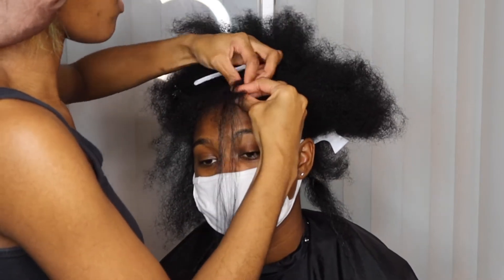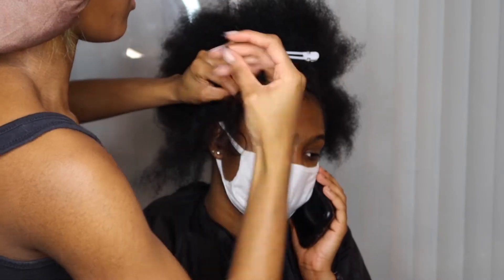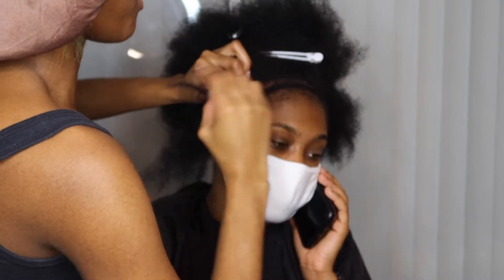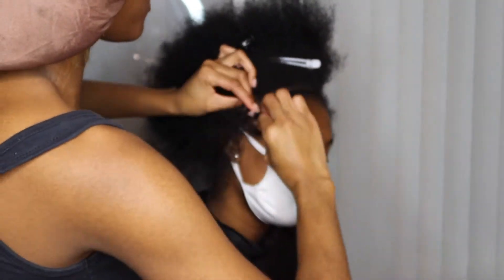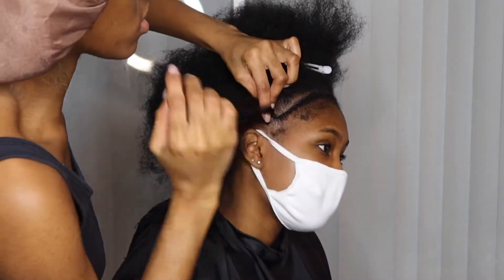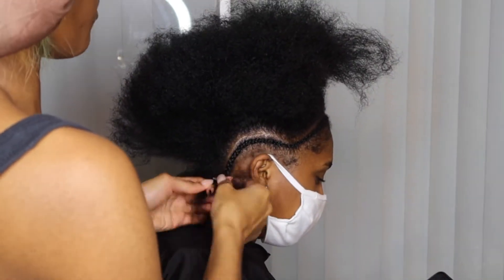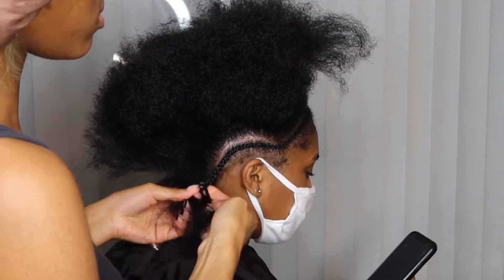As you can see, I did leave the edges out. You don't want to grasp them because we are here to grow hair. We want to keep people's edges — secure the edges at all costs. So you don't need to be grabbing them; all that tension and grabbing people's edges is going to make them fall out. That ain't cute. We want our hair to be flourishing underneath all them weaves. Okay, period.